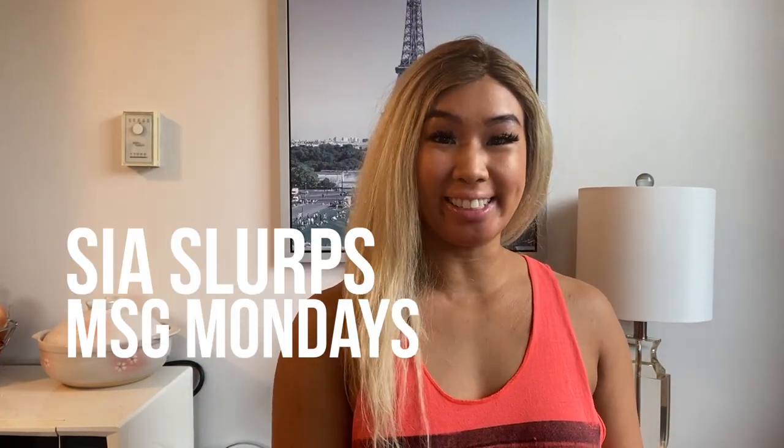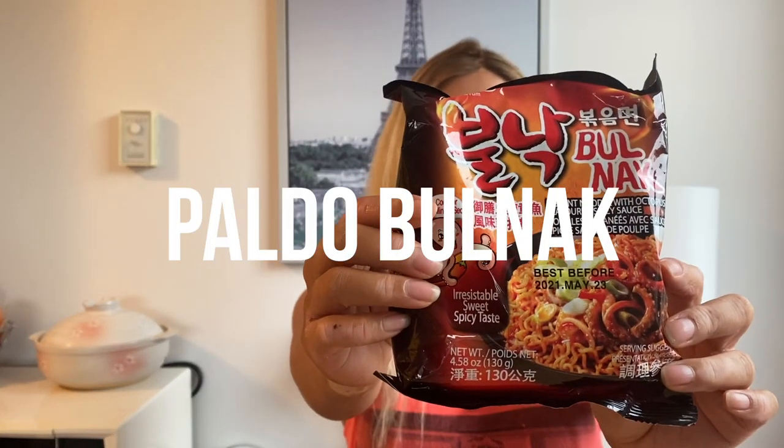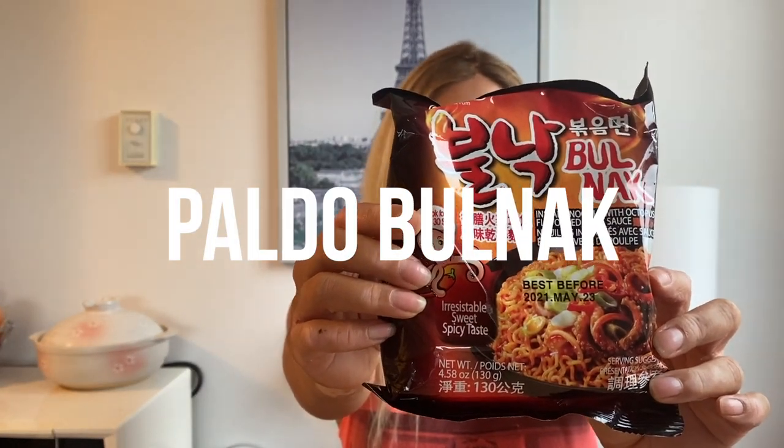Hey guys, welcome back to another episode of Sea Slurfs MSG Mondays. Today we're going to be trying Pau Dough Bull Knack noodles. I'm really curious about this one. The huge trend of stir-fried noodles is all the rage right now and this one is no exception. It's an octopus seafood flavor — apparently it's spicy and a little bit sweet. I'm really looking forward to seeing what this tastes like, so let's go ahead and get started.